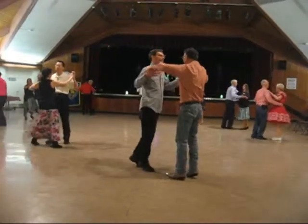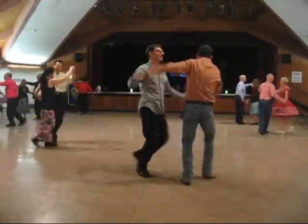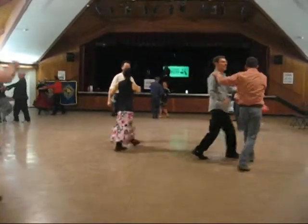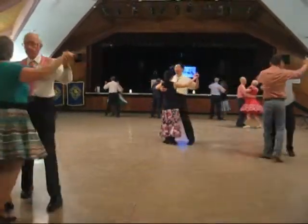Butterfly balance, left and right, twirl line free, through the base, close it up, dip center, maneuver, two right turns.